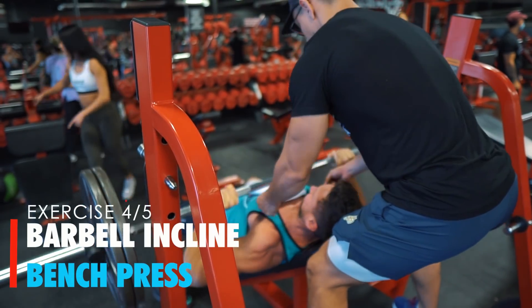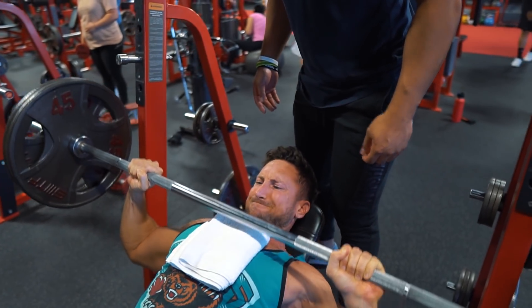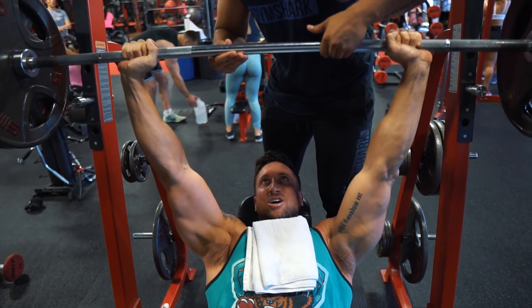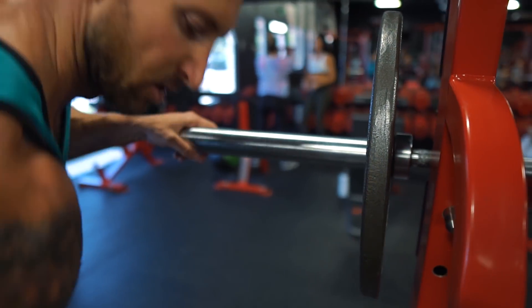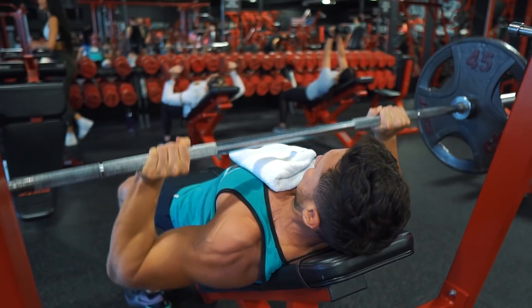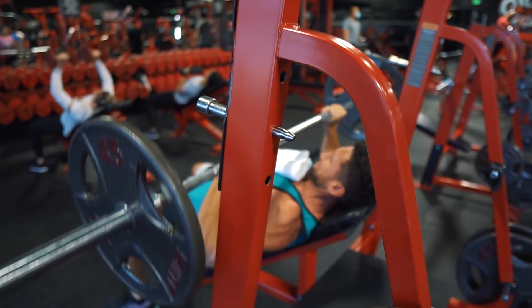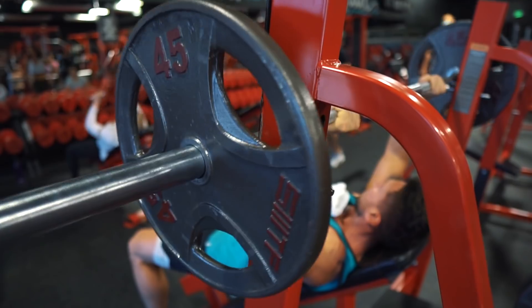Fourth exercise: the barbell incline bench press to target the upper chest. It'll also hit the mid chest, anterior deltoid, lateral deltoid with a regular grip, and the triceps. I'd choose this over flat bench in a full body workout any day. Go two heavy working sets in the six to eight rep range. On the last working set, drop the weight by 40 to 50 percent after you rep out to failure and immediately go into a drop set with no rest. For example, I went from 225 for six reps straight to 135 and repped out 10 to 12 reps. I've lost some strength on incline but doing this routine a couple times per week I'll get it back fast.